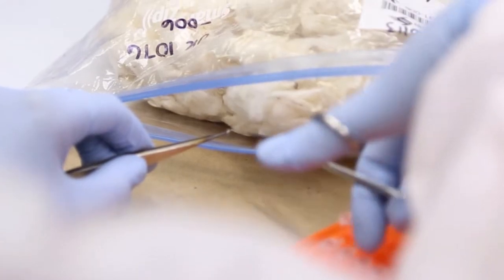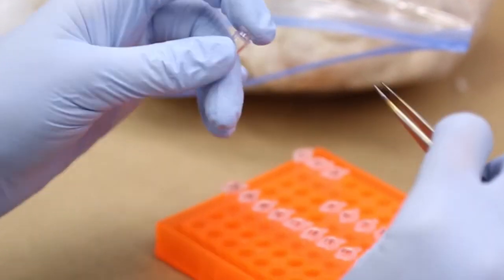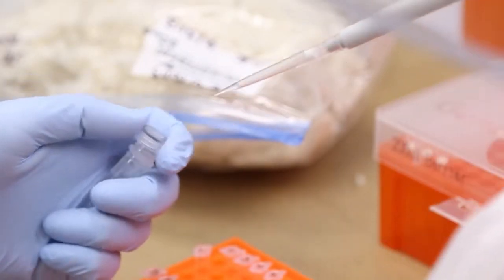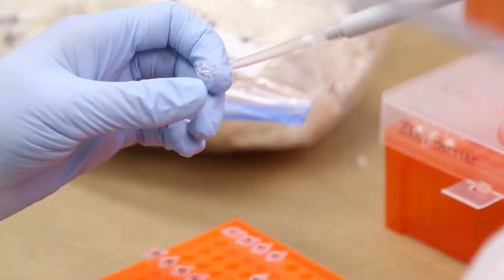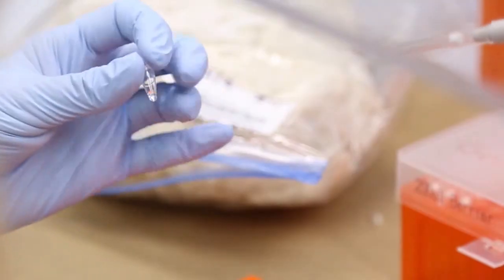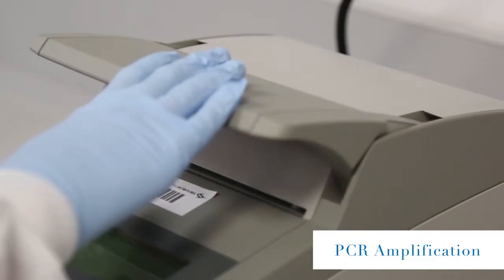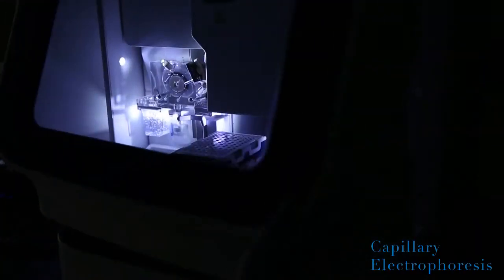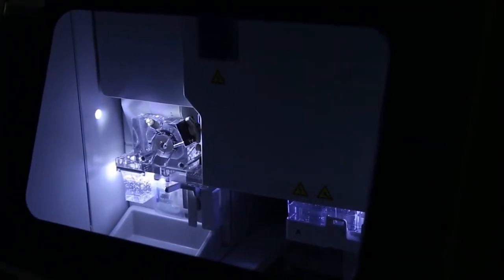Like a paternity test, a small sample is analyzed at Applied DNA Sciences Laboratories. Our scientists take a small sample, clean it and purify it, and prepare it for fiber typing. The prepared sample is then fiber typed using a method called PCR amplification. Used by forensic labs worldwide, PCR is a technique used to amplify specific regions of cotton DNA.